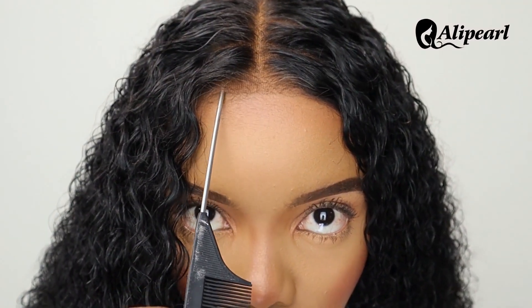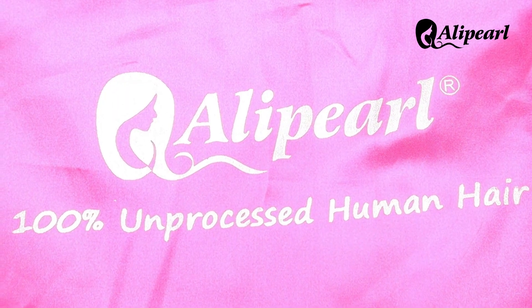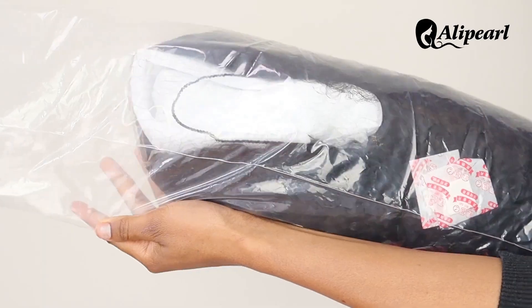Today's tutorial is in collaboration with Ali Pearl. They sent me this absolutely beautiful glueless unit to review for you. The hair came with a wig cap, eyelashes, wig bands and an edge brush.